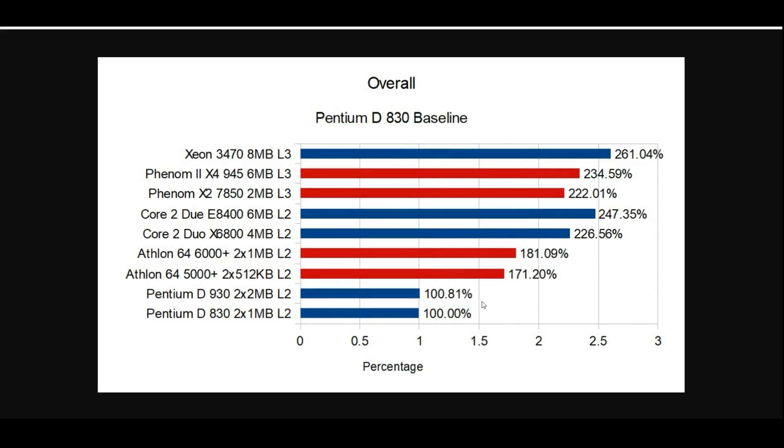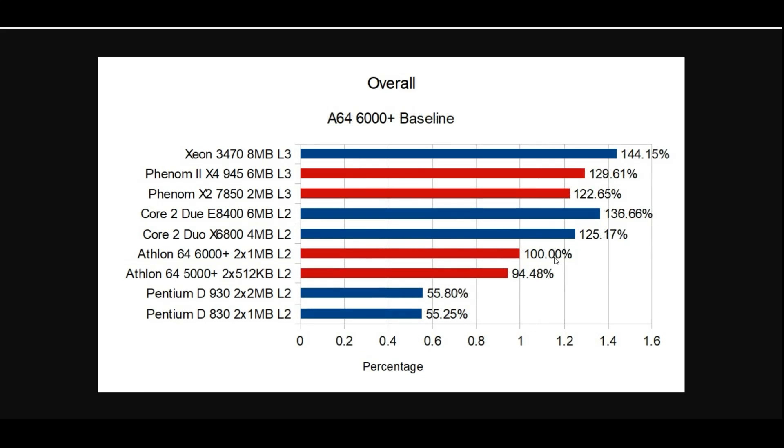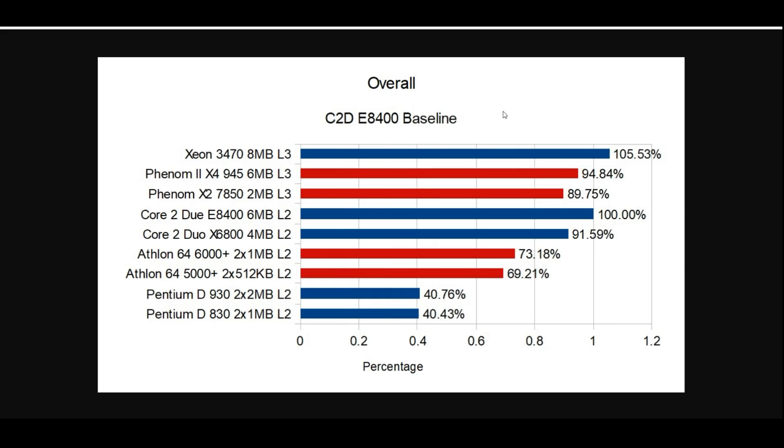Time to look at overall benchmarks. Starting at the bottom with the Pentium D830 at 100% as baseline, the new Core Series is all the way up at 261.04% — over the 247.35% on the E8400, which was the previous chart topper. Switching to the Athlon 64 6000+ as the baseline, we see 144.15% — so 44% faster than the Athlon 64, compared to 136.66% before. Using the E8400 as baseline, the brand new Core Series delivers about five and a half percent more performance overall, core-for-core, clock-for-clock.